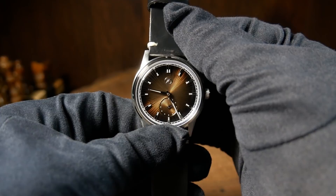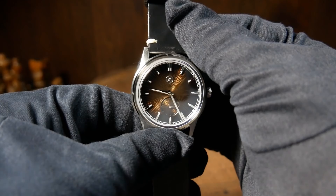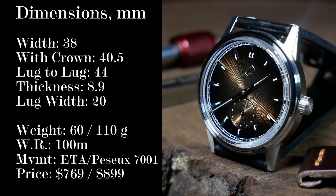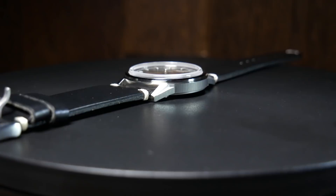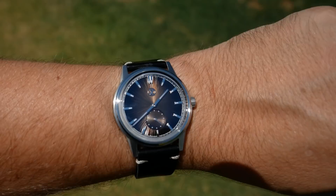Zelos decided to go with a classically sized watch here, at 38mm wide without the crown, and 40.5mm with it. You also have a rather short lug-to-lug of 44mm, and it's incredibly thin at 8.9mm. The site says 8.5, but I've been getting 8.9 when measuring from the case back all the way to the top of the crystal. About 1.5mm of that is due to the box-style sapphire crystal. Regardless, it's still amazingly thin.